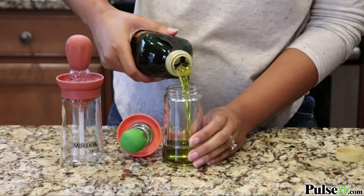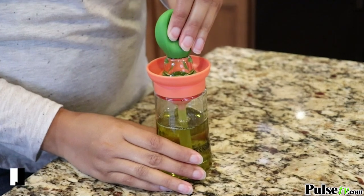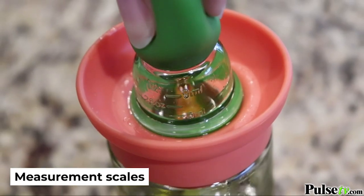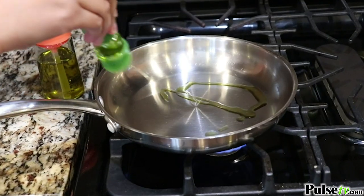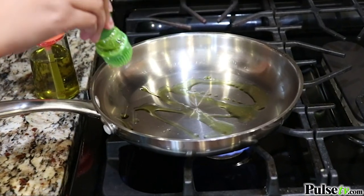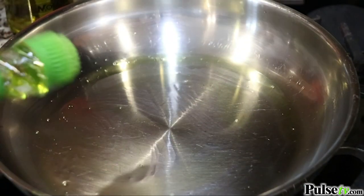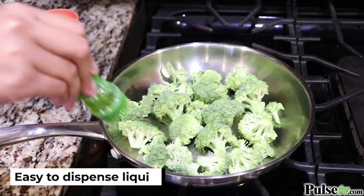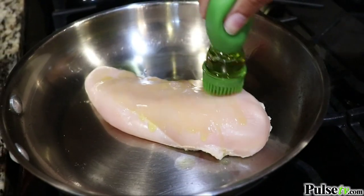To use, simply fill the bottle with oil, then squeeze the dripper to suck up the fluid. The storage space has measurement scales for easy usage. To dispense the oil, squeeze the pipette head, then use the heat-resistant silicone brush to spread evenly. The dispenser can be used for oils and liquids, or it can be used for sauces and marinades.